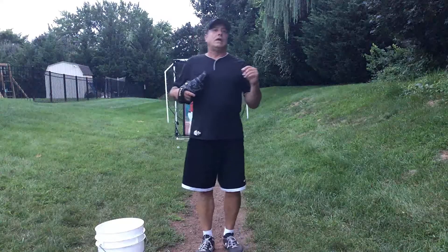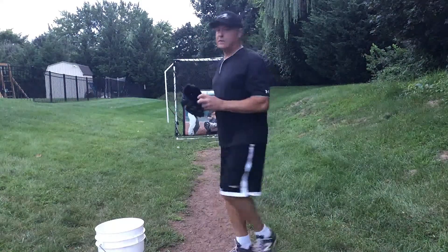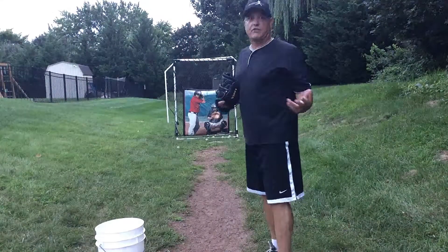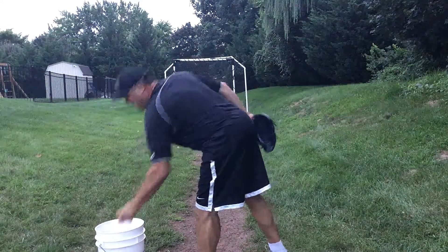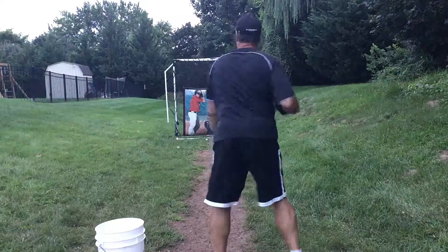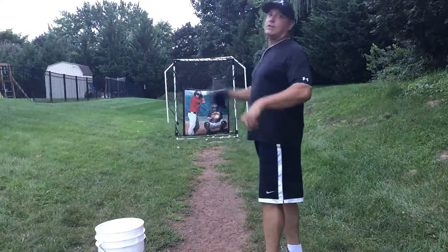The ultimate goal is to get hand speed, but I can't get hand speed using just my hand. If I try to use my hand, that'll be about as hard as I can throw the baseball. If I use my arm to get hand speed, I can throw the ball faster.